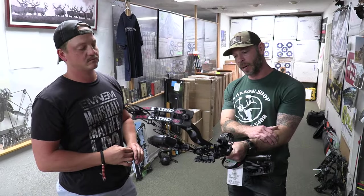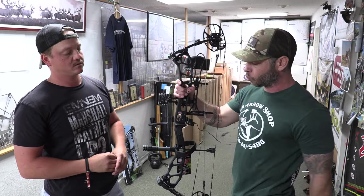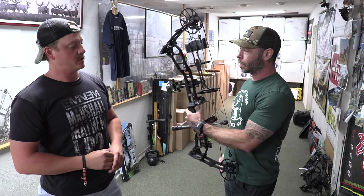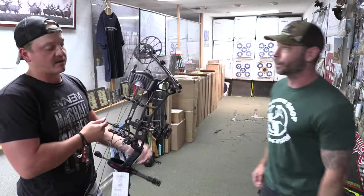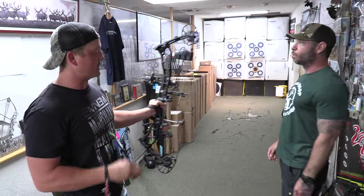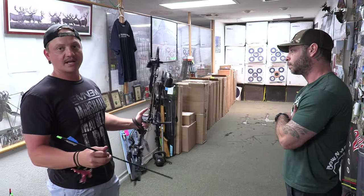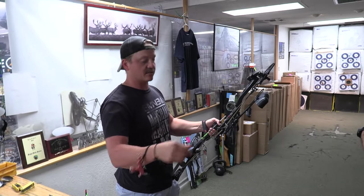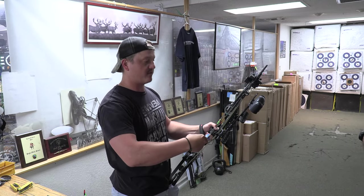The PSE Drive NXT pro package includes a drop-away rest instead of a whisker biscuit, and a pretty decent five-pin sight. It's only about $50 more than the Carbon Zion, so that upgrade is probably worth it. One thing to note is that this bow is significantly heavier than the other three. Some people will like that, but if you have shoulder issues you'd be better off going with the lighter Carbon Zion — both are in the same price range.